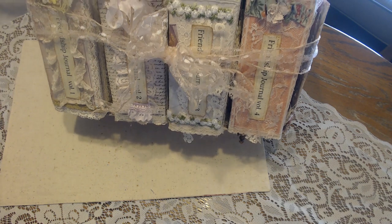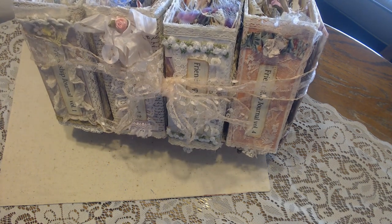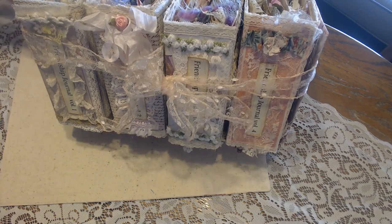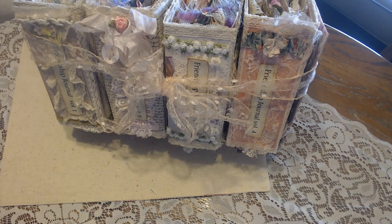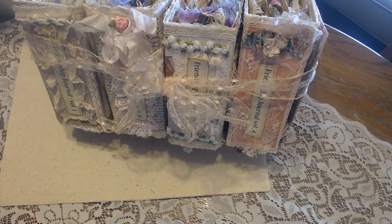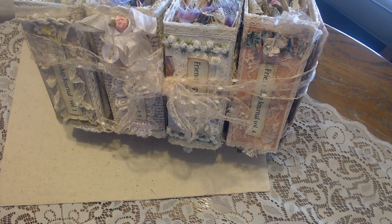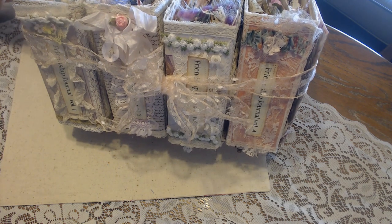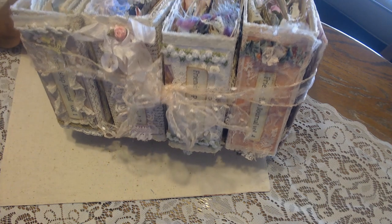Hello everyone! It's Carla from KC Creates. I have all of my journals compiled and I want to show you volumes one and two. These are all the pages that were gifted to me for my birthday challenge and I'm going to do them in three videos. I've done volume five all by itself and then I'm going to do one and two in one video and three and four in the next video.